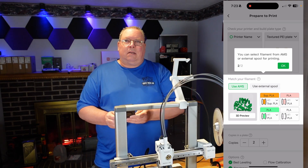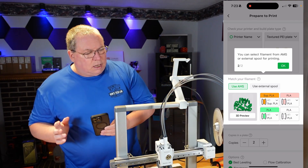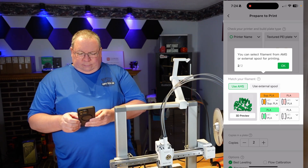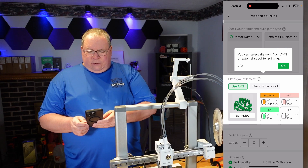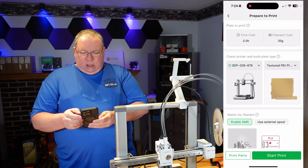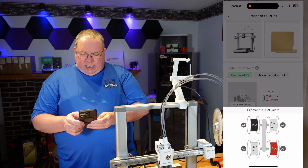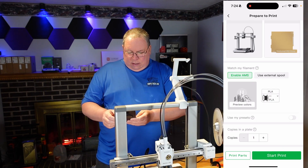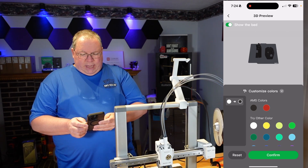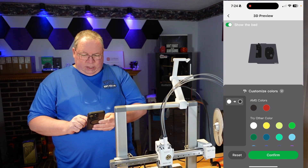I'm using the AMS on this and it's multicolor. I chose black for the outer casing and a very dark red for the inside. It gives me a choice right here to use the AMS — you can select filament from the AMS or external spool. I'm choosing the AMS. I can go into the AMS and choose black — I want the PLA black. Preview the colors, show bed, and it's going to be the AMS colors. I have red and black loaded. This one is going to be the black.